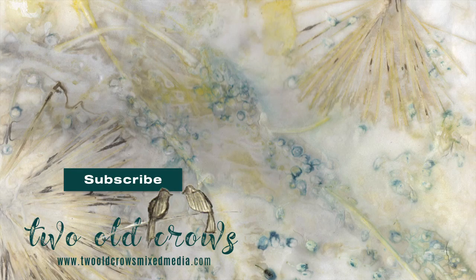Again my name is Peg. This channel is 2 O'Crows Mixed Media. I'm going to attach the first papermaking video I did here where you can watch my husband — the other O'Crow — create that mold and deckle for me. Thanks for watching, and bye for now.